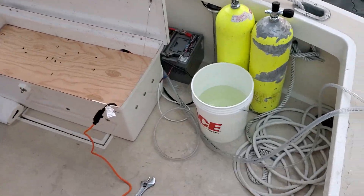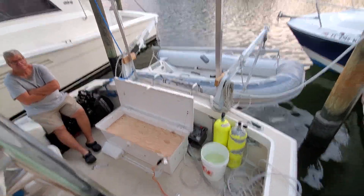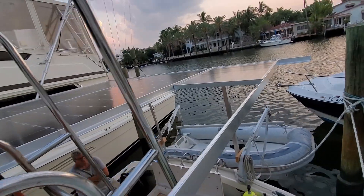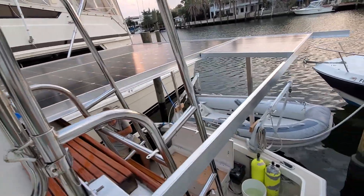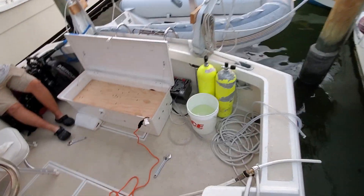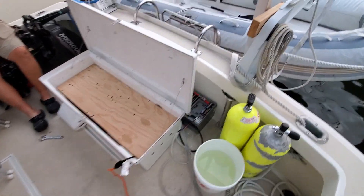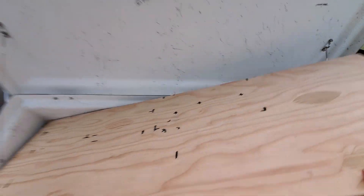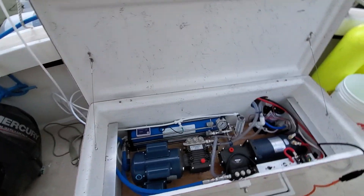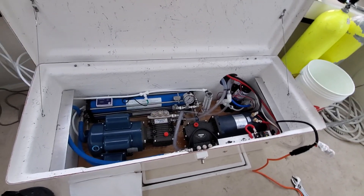How big is this boat? 31 foot. Everything will run off the solar. Here is the box with the two pumps under, and Chuck went with the dual membrane — dual 21 inch membrane instead of a single 40. So he gets about the same performance as a single 40.